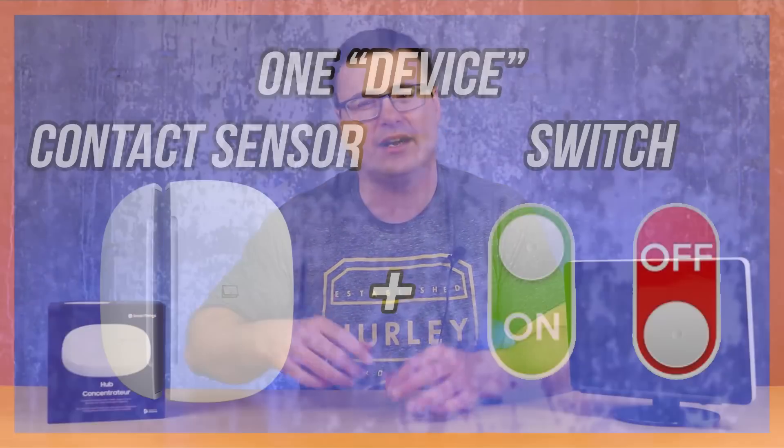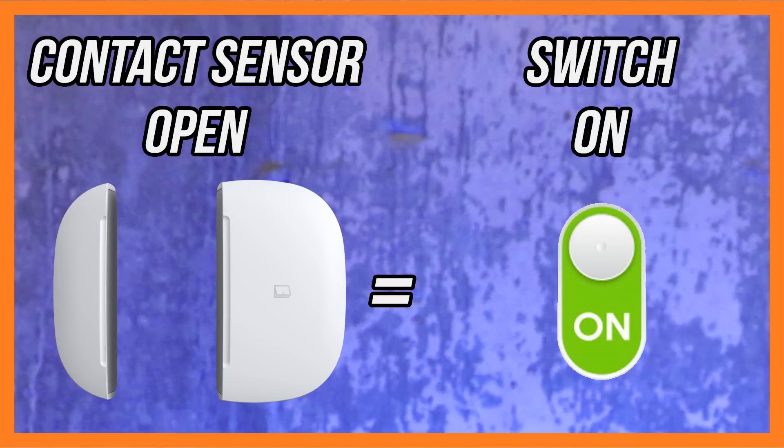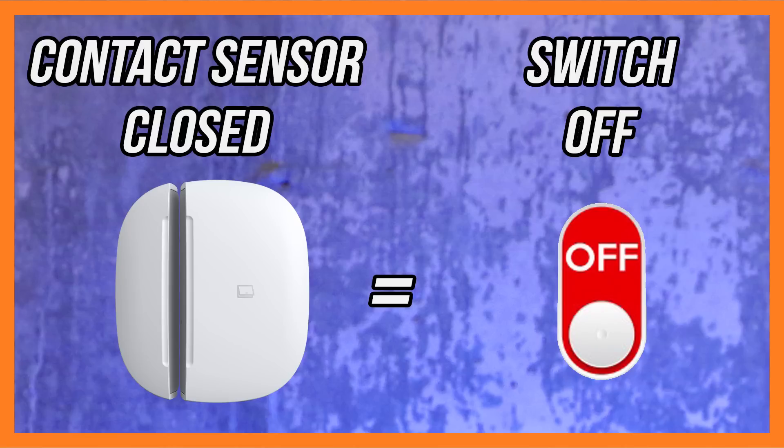What we're going to do is create a device type in Samsung SmartThings that is both a contact sensor and a switch. If you're not familiar with a virtual switch, I have a recommended video below — but think of this as a virtual switch on steroids. You can turn it on and off, or you can read the status as open or closed just like a contact sensor. When it's open in SmartThings, it's turned on, and when you turn it off, the contact sensor shows as closed.